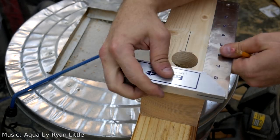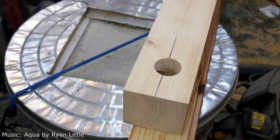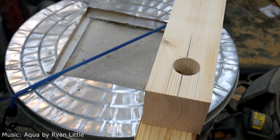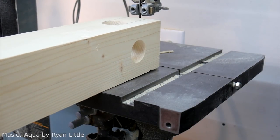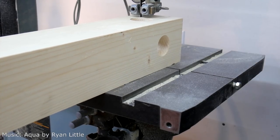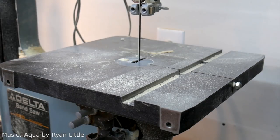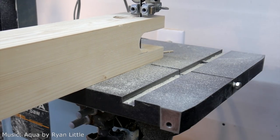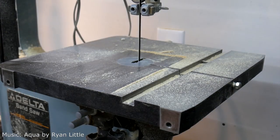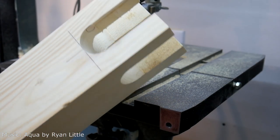Once I got those holes drilled, I use my speed square to draw the lines that will guide me on cutting out most of the waste of the mortises with the band saw. This is what it looks like after that step.